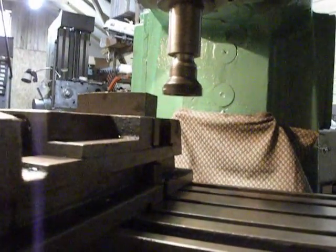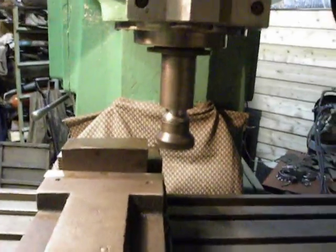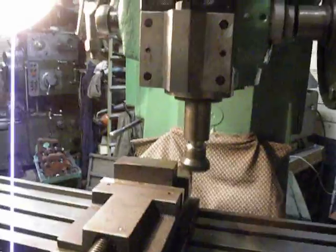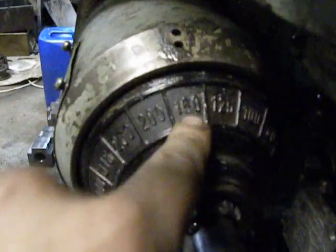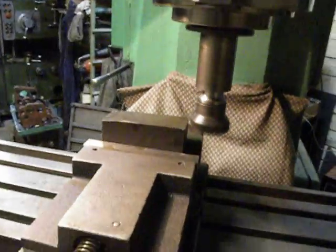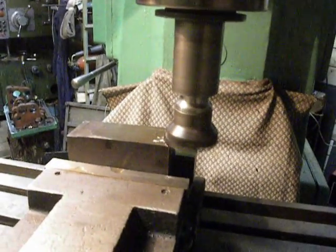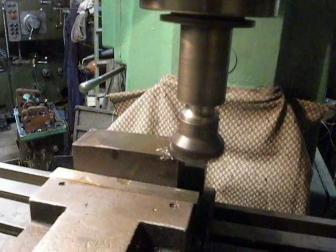So we are cutting, and I set 160mm per minute. I don't know — I think it's the first piece cut on this machine.